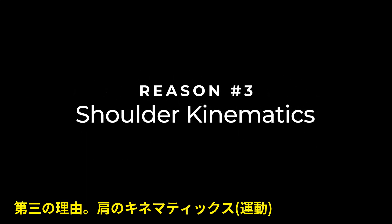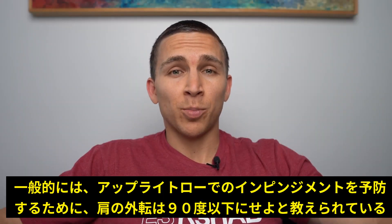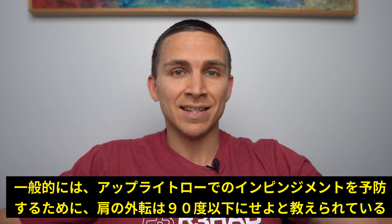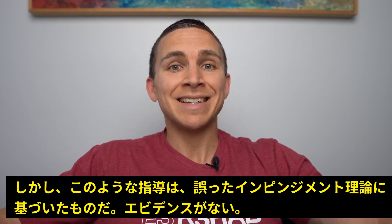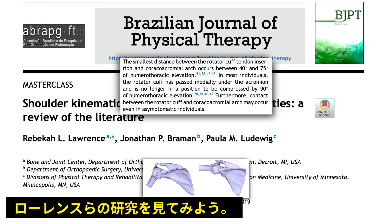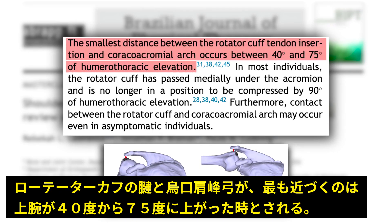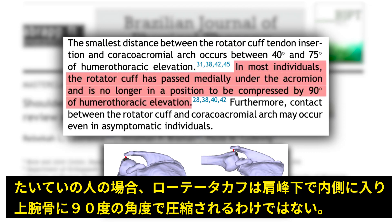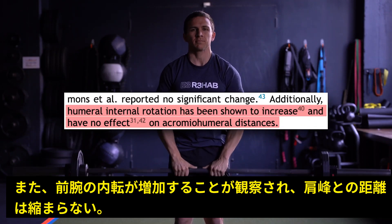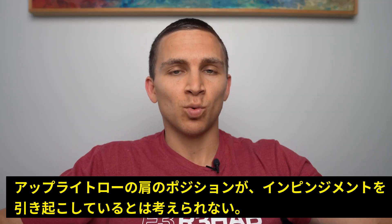Reason number three: shoulder kinematics. A common recommendation for upright rows, when they are programmed, is to perform them at 90 degrees of shoulder abduction or less to minimize impingement. But if that recommendation is based on the impingement theory, it's not supported. Lawrence and colleagues summarize the research well here: the smallest distance between the rotator cuff tendon insertion and coracoacromial arch occurs between 40 and 75 degrees of humeral thoracic elevation. In most individuals, the rotator cuff has passed medially under the acromion and is no longer in a position to be compressed by 90 degrees of humeral elevation. They also state that humeral internal rotation has been shown to increase and have no effect on acromio-humeral distances. So is this position really impinging on structures?